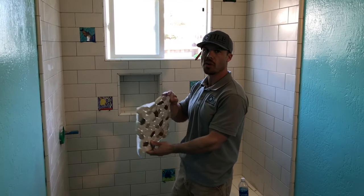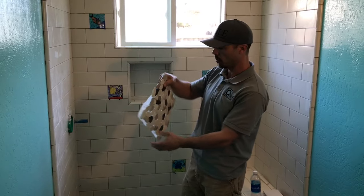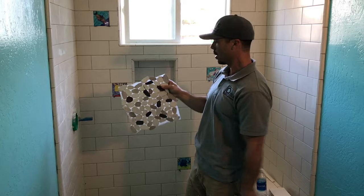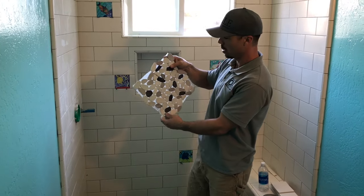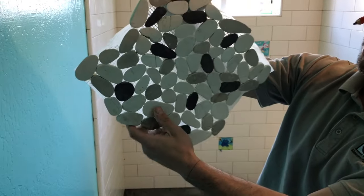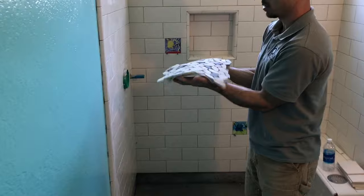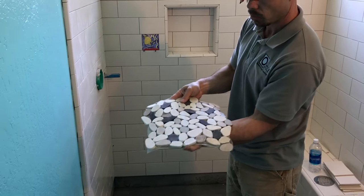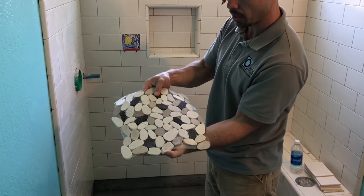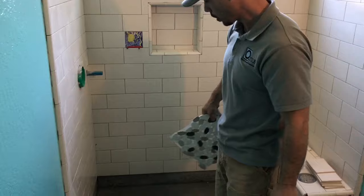Today we're going to install a shower floor using pebble mosaics. These are really popular right now — they give the bathroom a spa feel or a natural look. These ones are actually cut flat, which is nice. That makes a smoother floor and there's less grout. The round pebbles have a lot of grout and they're just a lot rougher. So this is what we're going to be setting today.